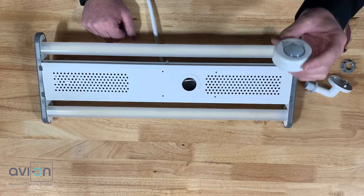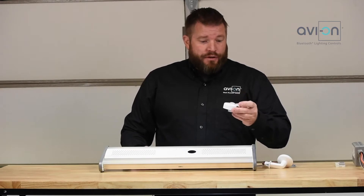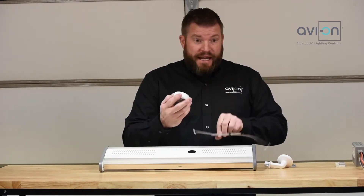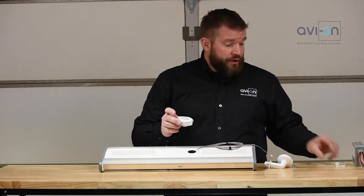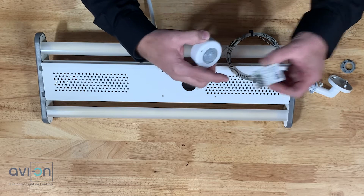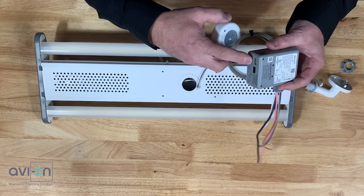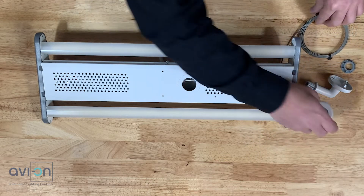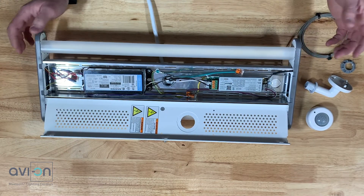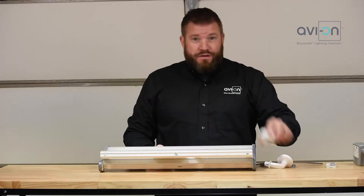The infrared sensor has multiple different mounting options that we'll discuss today. A Direct Connect sensor uses a proprietary cable that connects this sensor to one of our devices like the low voltage fixture adapter through the sensor interface, or the Avion XPP through its sensor interface, or inside this fixture we have the Avion IFA — the internal fixture adapter — with its sensor interface.